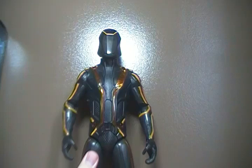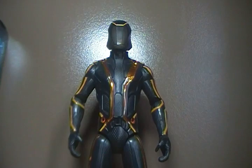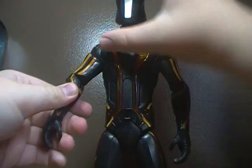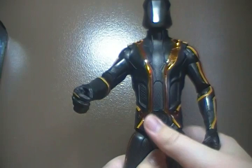For articulation, the head can't do anything — that's because of his gimmick, which I just activated. Arms can rotate all the way around, they can go in and out, he rotates at the bicep, he bends at the elbow, he rotates at the elbow, as you can see. He rotates at the wrist and he has finger articulation.